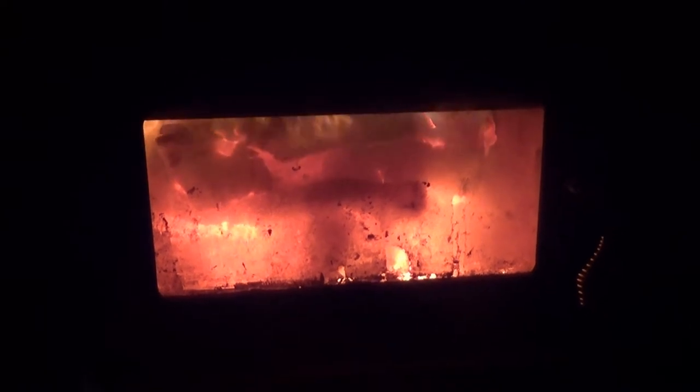Hey guys, I just wanted to show you the secondary burn on our droolette wood stove we installed this year. For you people that don't know, our stove has some burn tubes that go along the top part like a baffle. And when the stove reaches a certain temperature, they will combust the rest of the gases that would usually go up and out the chimney.